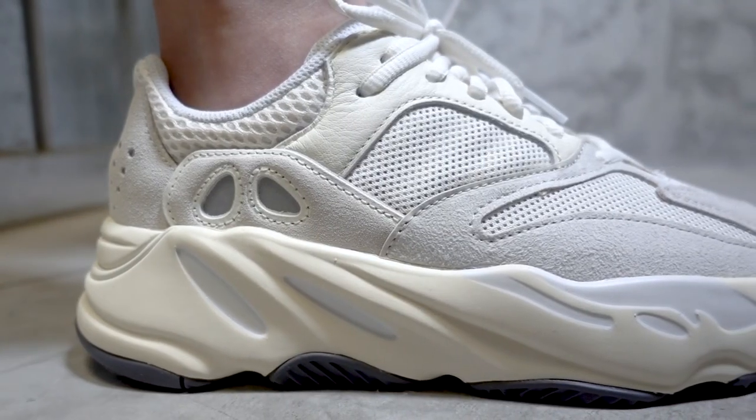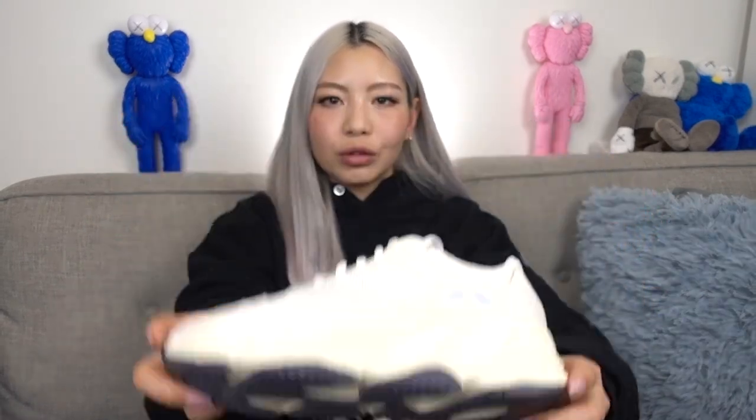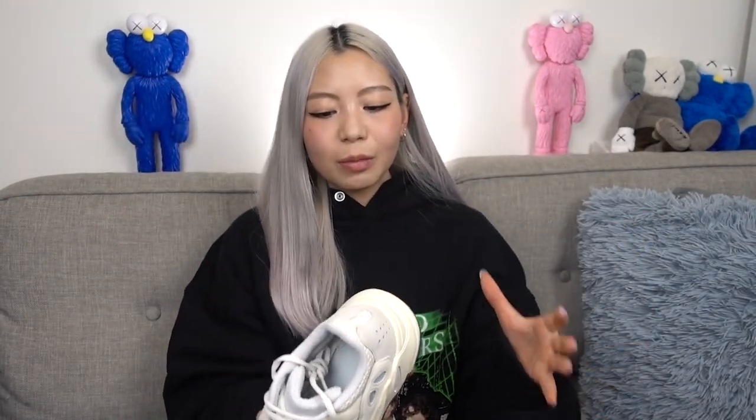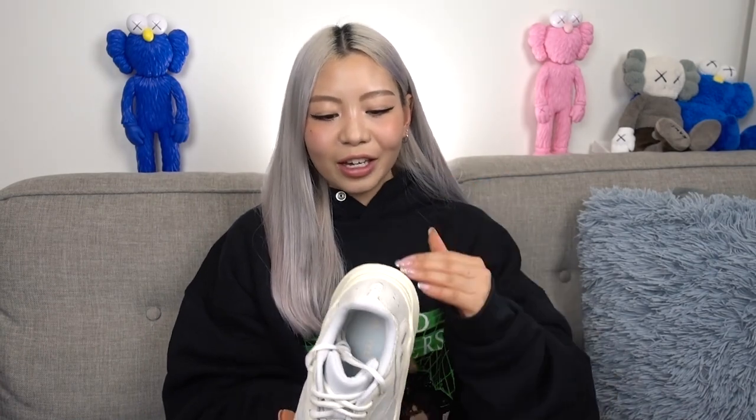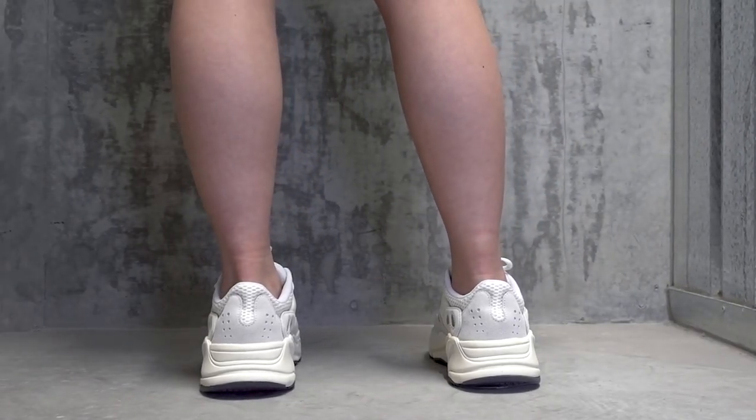I don't have too much to say about this sneaker because we've all seen what the 700 silhouette looks like — the detailing is the same as previous releases. It has the same midsole, a black outsole, and of course the full-length Boost, so it is really comfortable. Personally though, I feel like nothing beats the comfort level of a 350 V2 or even the 500s. I find the 700 is a little bit stiff to begin with — having said that, they're not uncomfortable, just not as comfortable compared to the other Yeezy silhouettes.